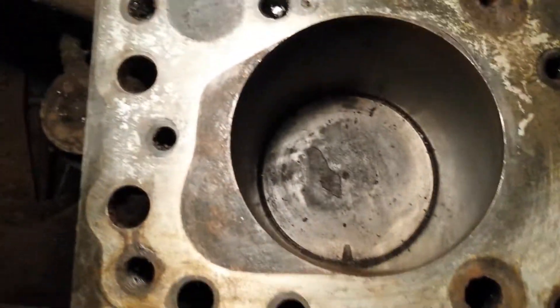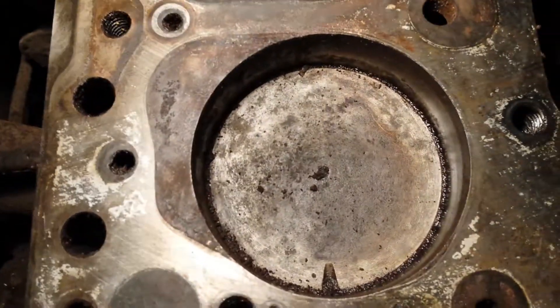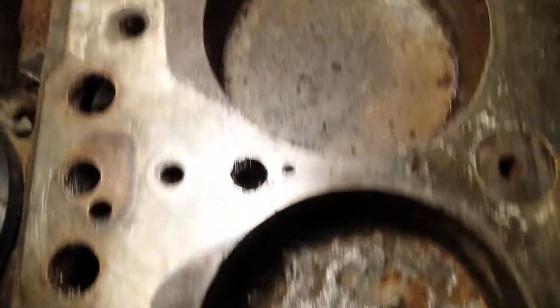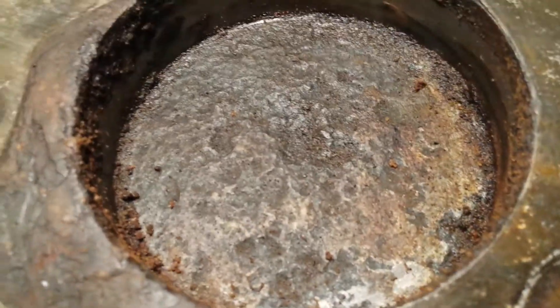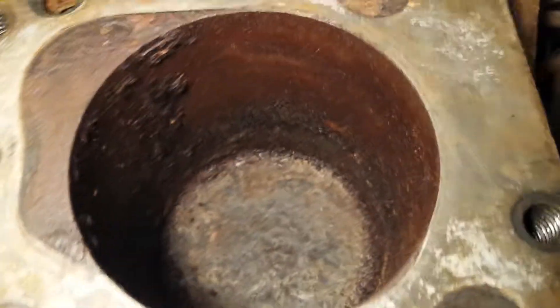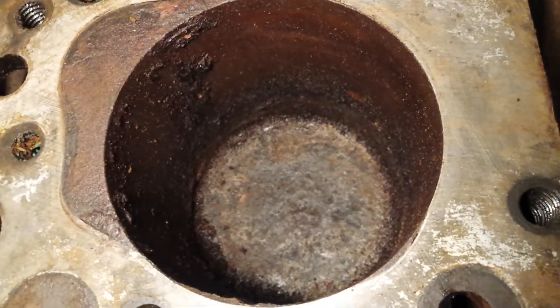It ate the piston. Number one was my cleanest. Number two didn't suffer much — it's reasonably unscored. Three is the absolute worst. Four didn't suffer from coolant. Five is pretty pitted on the top, so five got quite a bit.